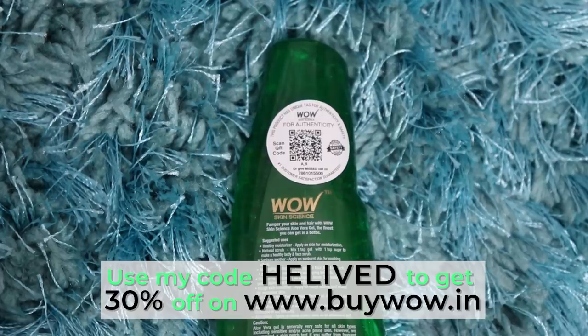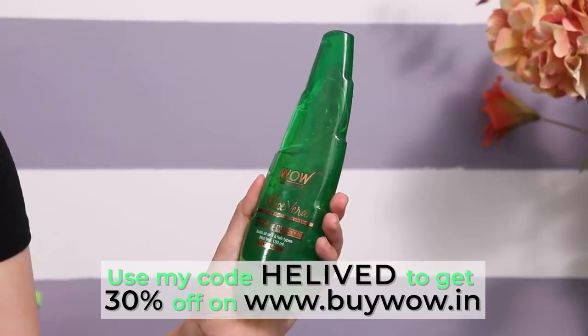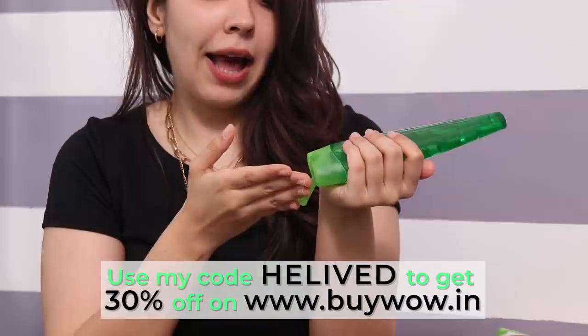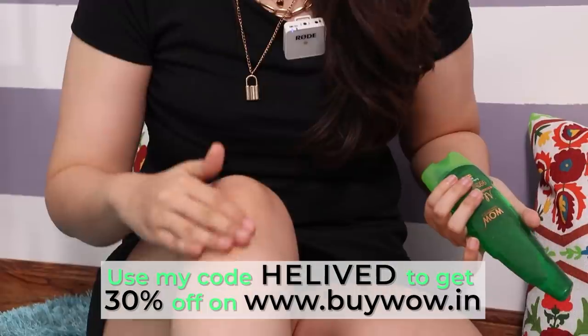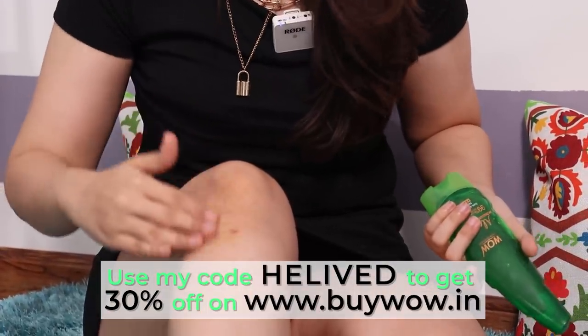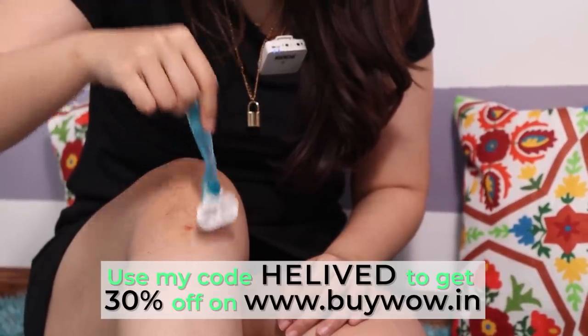It also helps to reduce acne and soothes any kind of inflammation. The main ingredients are aloe vera juice and xanthan gum. Aloe vera juice is 99% in quantity, which gives intense hydration and minimises dryness while also boosting collagen production. Xanthan gum is a plant-based natural thickener — it is conditioned to the skin and has polysaccharides that help boost moisture in the skin.